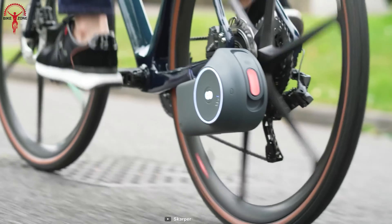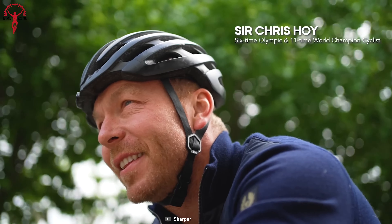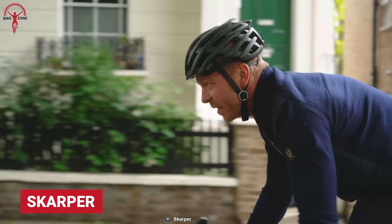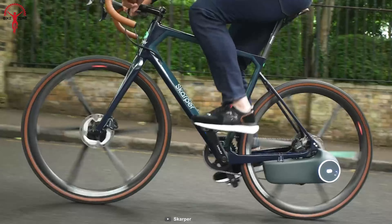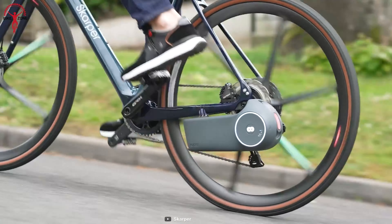A lightweight and flexible e-bike system for anyone who isn't ready to go through the hassle of fitting a motor in the frame — it's the Skarper. It comes as an all-in-one package that's compact and powerful enough to boost up the rides. Just click a button and cycle off anywhere desired, with a peak power output of 250 watts and 50 newton-meter torque.